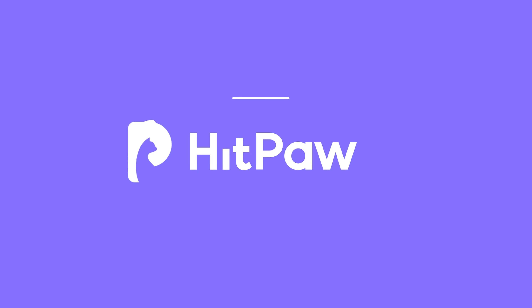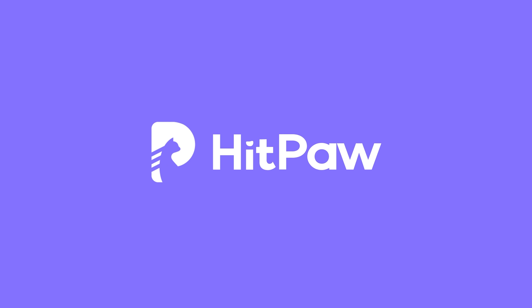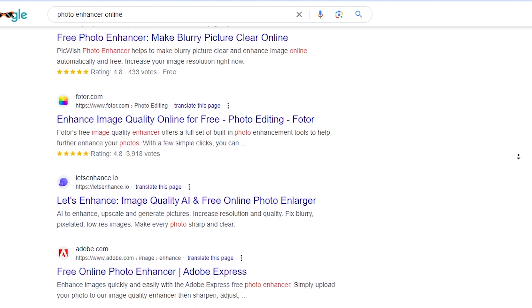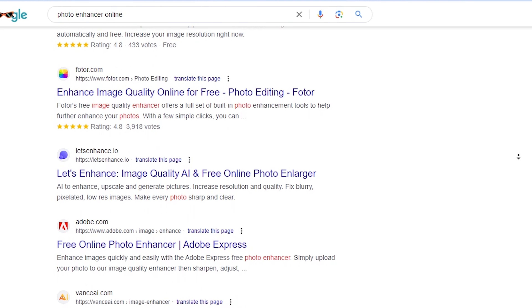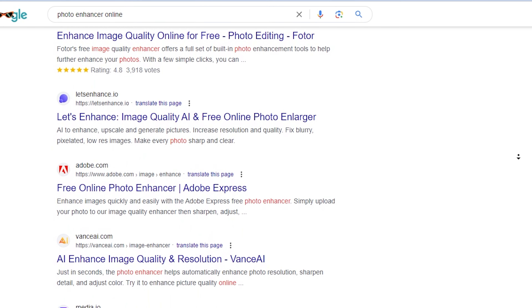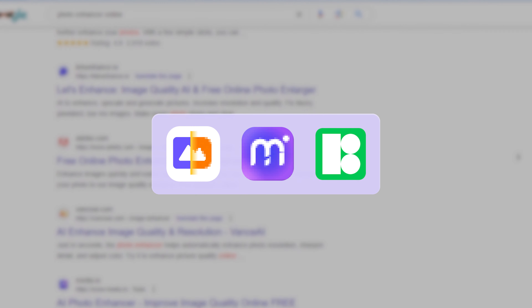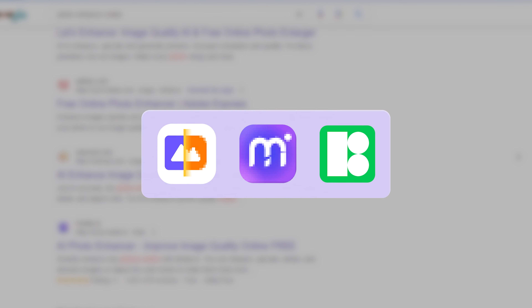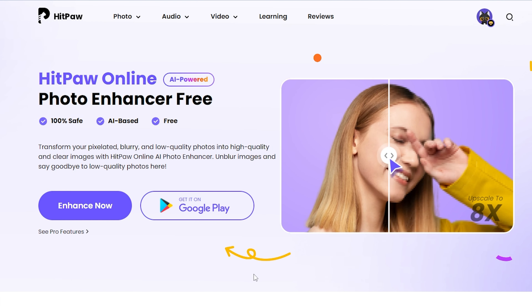Hey creators, welcome back to HitPaw channel. No doubt you've seen plenty of tools to enhance photos — I've screened it for you. Today I want to show you three tools that you can use to convert an image to high quality or even 4K in one click, without downloading any software. The one I recommend most is HitPaw Photo Enhancer.